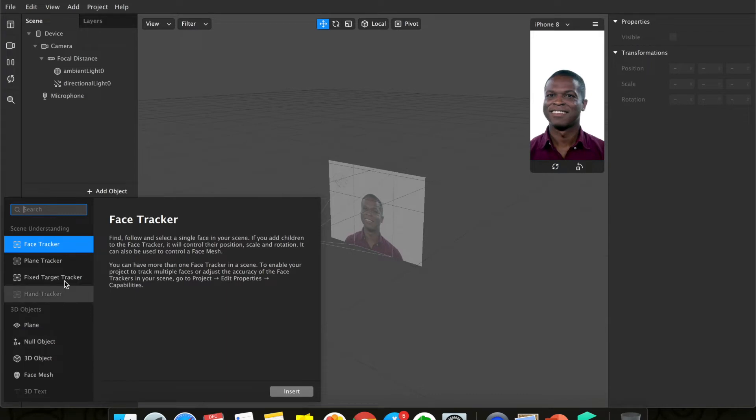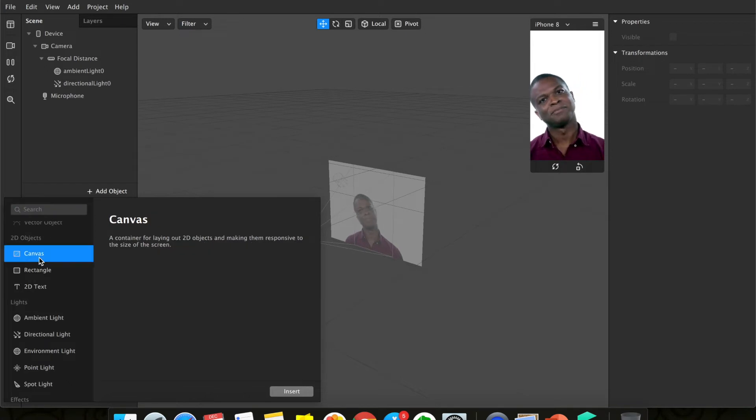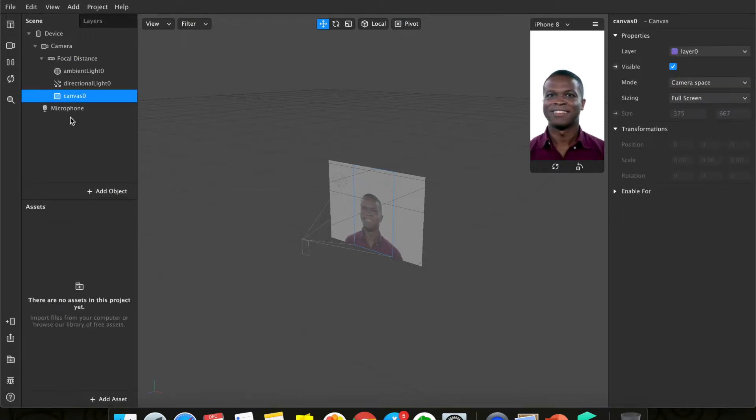First, add an object and under it you'll notice 'Canvas' — click on canvas. Canvas is like a rectangle, a container where you can make it like a board and write things on it. Bring it out so it's not a child of anything.